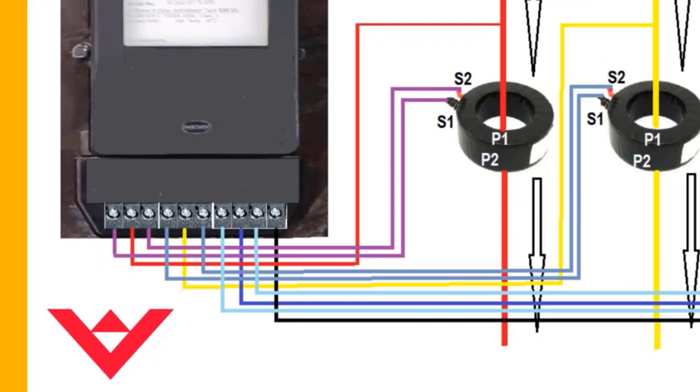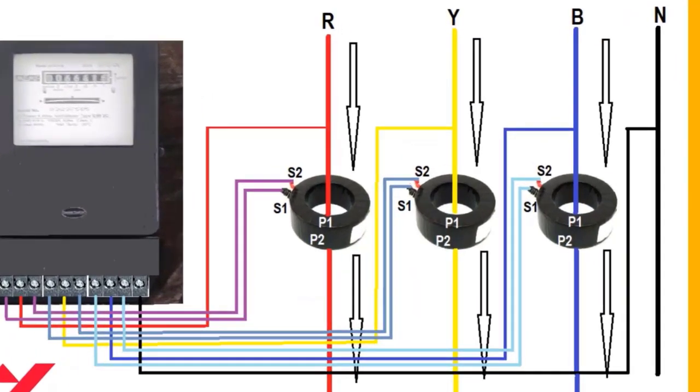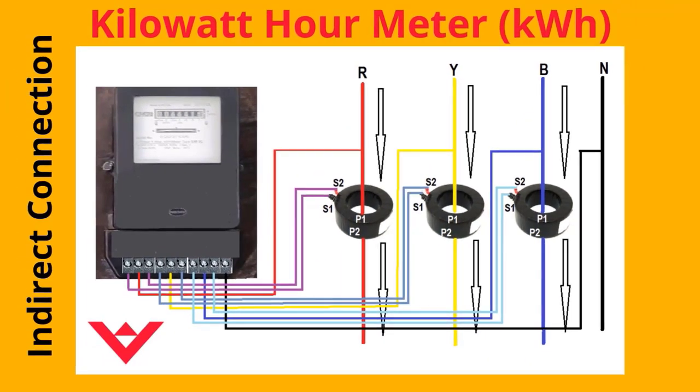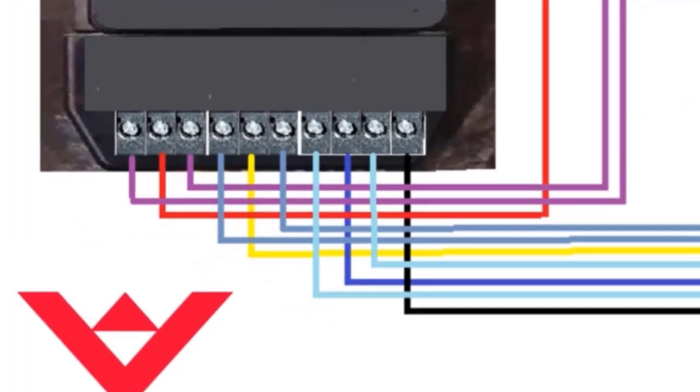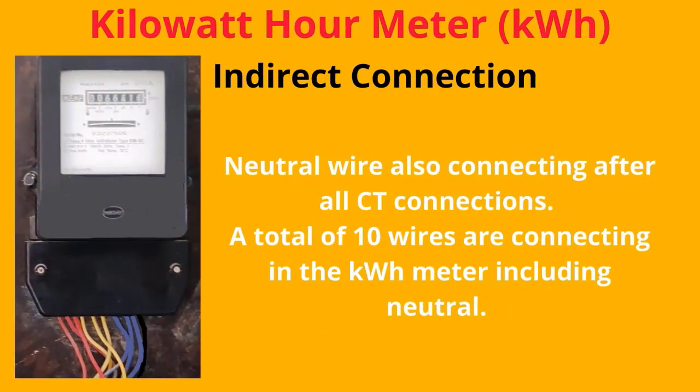CT has a polarity position called P1 and P2. The CT should be placed in the correct position to work properly. The S1 and S2 of the CT must be connected properly with the same phase sections of the KWH meter. Be sure to connect S1 and S2 of all CTs in the correct order; otherwise, the meter will stop or slow down. The neutral wire also connects after all CT connections, making a total of 10 wires connecting to the KWH meter including neutral.